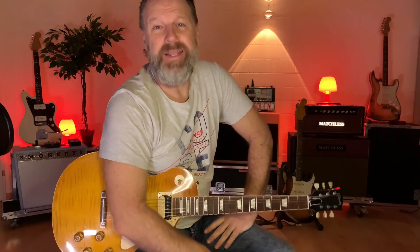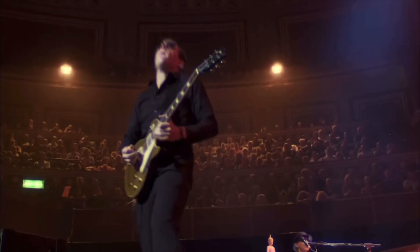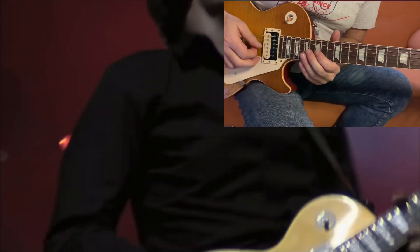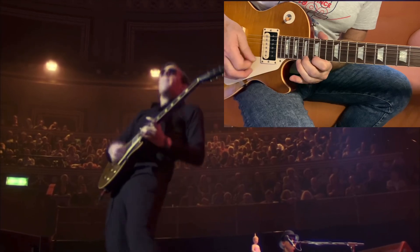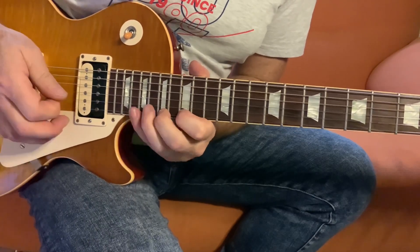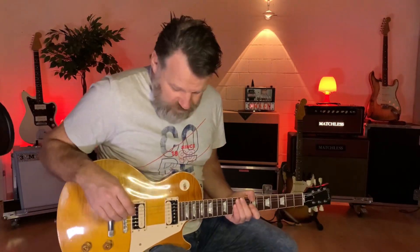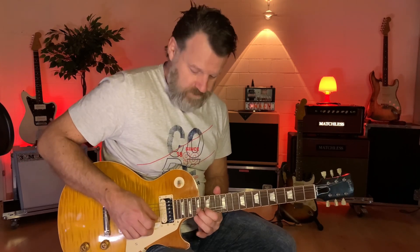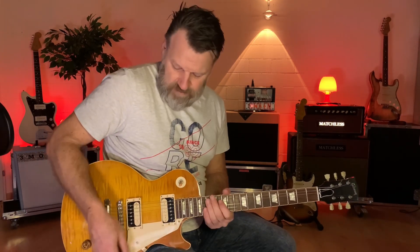Finally, let's look at lick number five. The last lick is a real typical Joe Bonamassa signature lick — he's playing very high up in the 15th position. We have a pentatonic run starting from the 17th fret of the G string, going to the 15th of the B string, then the 18th of the B string, then G on the 15th of the high E string, and finally the A.